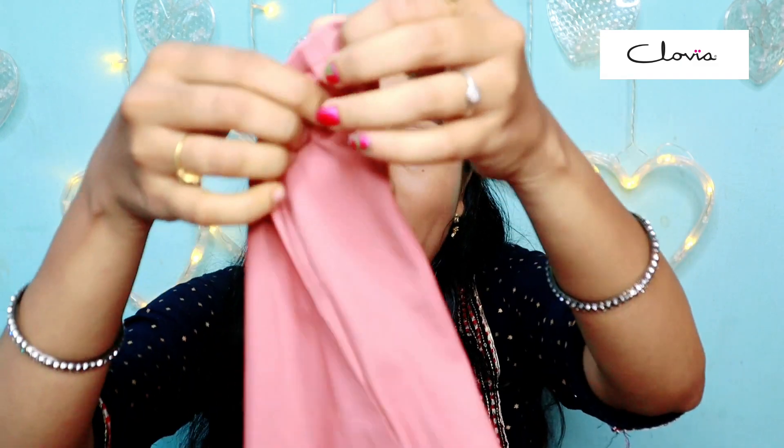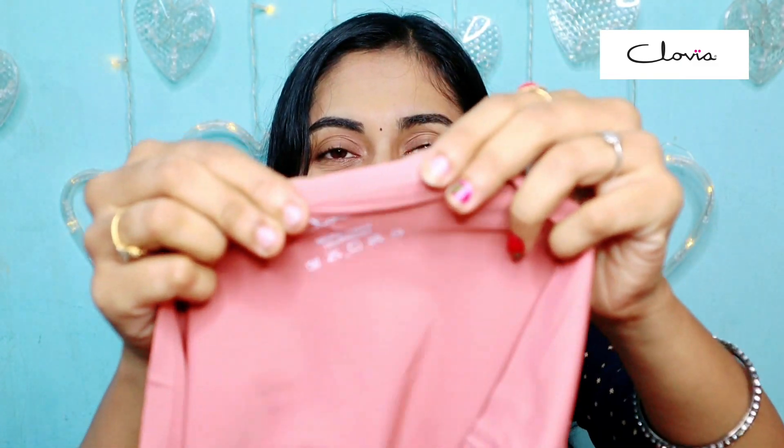It is a problem if there is a visible line at the back side — very awkward. But with these panties, you are comfortable and completely okay. When we wear tight clothes, we use these seamless panties. They are very seamless — even the elastic is seamless.